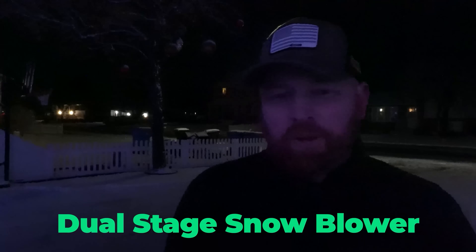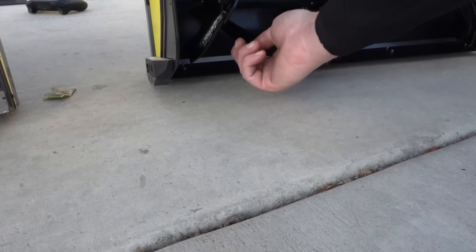Here we are after the second pass, and it is much cleaner — we've got less than an eighth of an inch of a skiff off the top, and I'm pretty happy with this. Some of you might wish it was clean to the concrete, but that's what single-stage paddle snowblowers are for. This is a dual-stage snowblower doing its job. I also feel like version two is navigating the little concrete dips and raises better than version one. There was a little design change with the skid plates and they're doing what they were supposed to do.